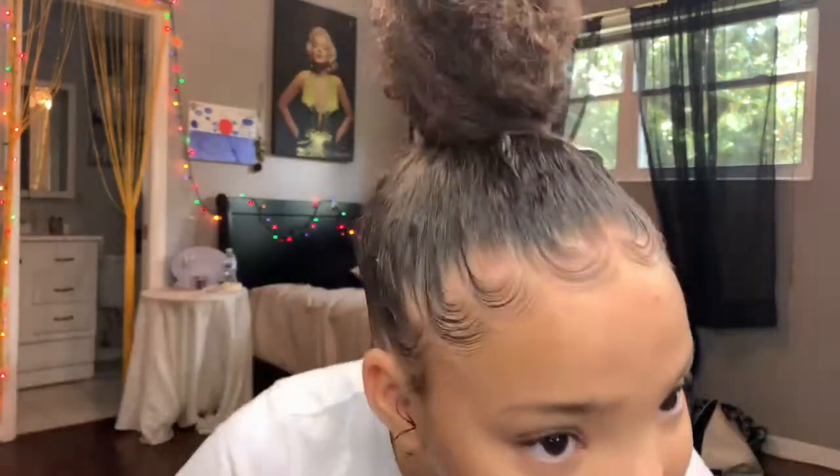This is my look — I hope you guys enjoy it! This is meant to be messy, so don't be discouraged. Make it your own. I look cute, I look snatched, and I love it. Period.